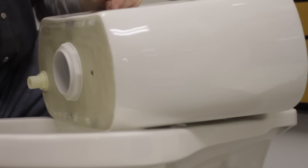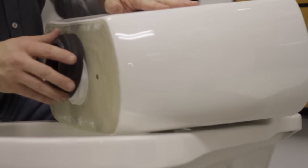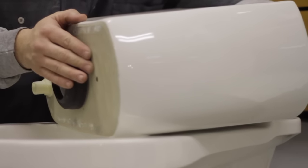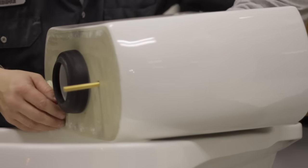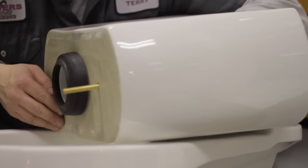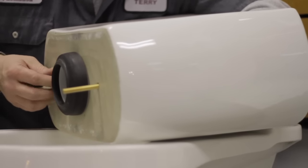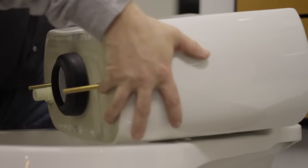Now you're ready to reinstall your tank to bowl kit. The gasket has a recessed side and slips over the nut. You have two bolts — sometimes three. Put your bolts back down through the hole with the new bolts and new gaskets. The tank is now ready to go back into place.